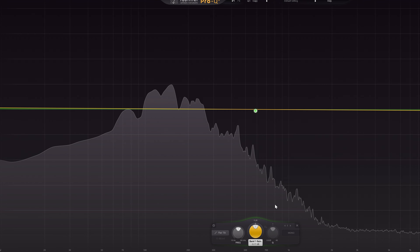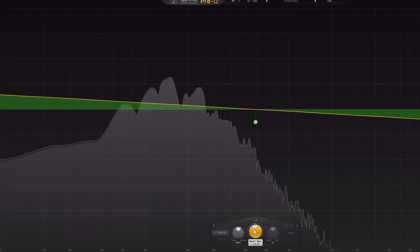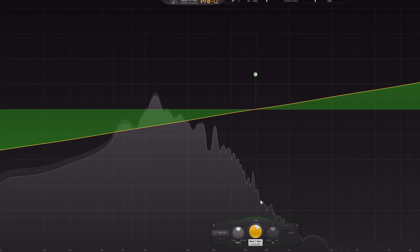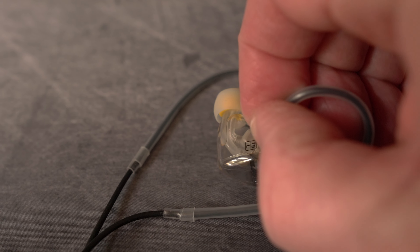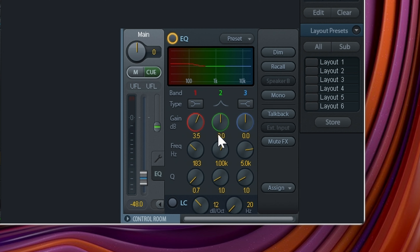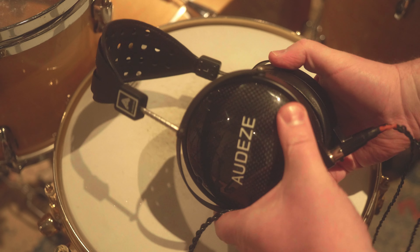I wouldn't describe the sound of these T9s as big or hyped in any way. Common neutral is what I would call the sound profile, with a less prominent low end and more skewed to the high end. The main advantage is that you can listen through them for a long time without getting fatigued. There absolutely is low end — the earplugs go really deep — but the low end is not very present. I countered that by adding a low shelf EQ on my headphone output, actually the same as I did for the Audeze LCD-XCs I reviewed and still use to this day.